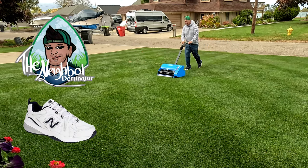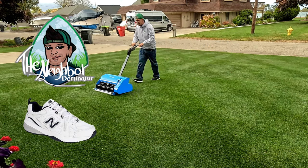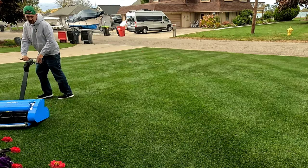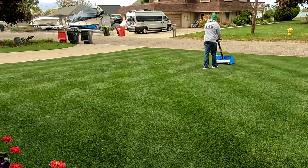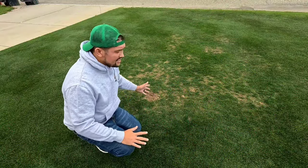My lawn looks so good this year using Turf Titan products — honestly, the soil microbes, I can even see the worm castings right now. But my lawn was hit with grubs, alright guys.